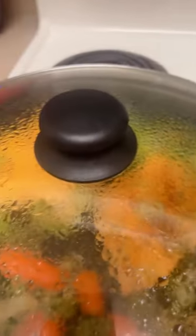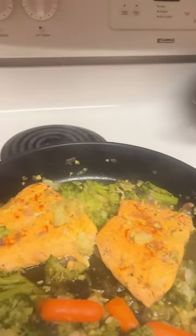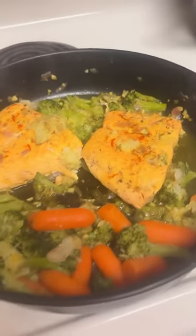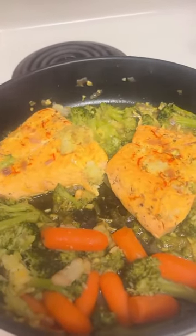Hi everybody! So flex ko lang ang ginisang salmon for today. So here we go. Syempre may kubit kasi tinikman ko na. So this is the Atlantic salmon.